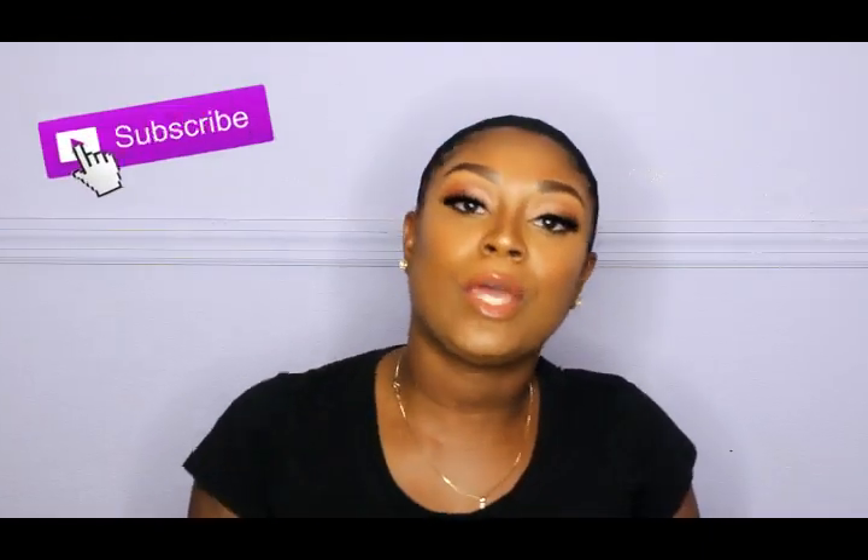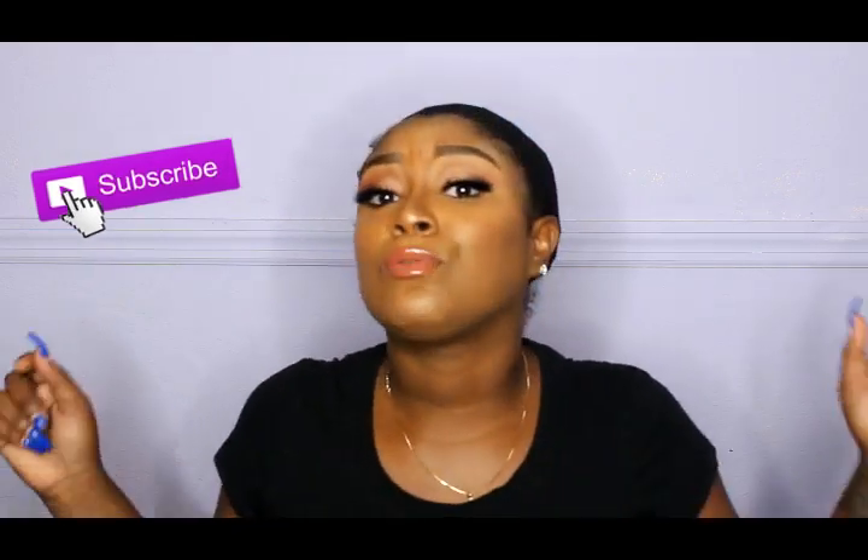Hey YouTube, it's your girl Kai and I am back with another video. Y'all can tell I'm back — full face on, baby hair's already snatching laid. I have another wig review for you guys. Y'all know I love wigs — just throw on a wig, go about my business, come home, snatch that bad boy off. If you are new to my channel, please don't forget to subscribe, don't forget to like and share.